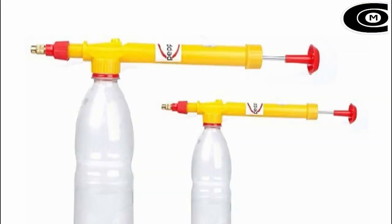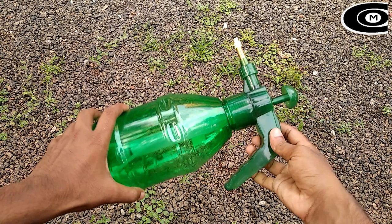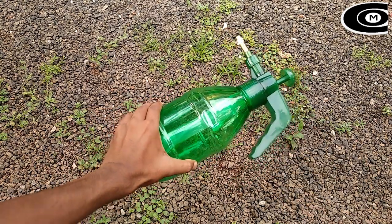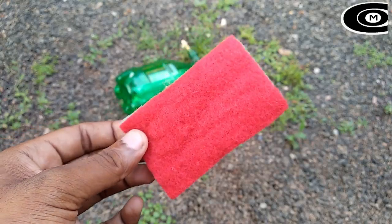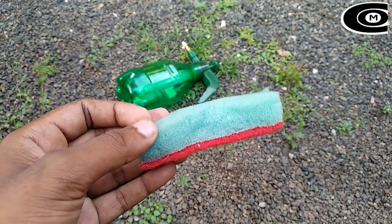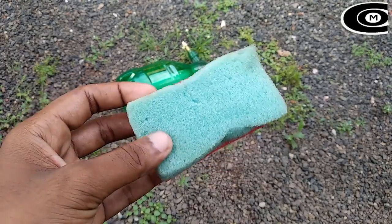If you are not sure, you will be able to use the spray. I am using the spray. If I have a spray, I will not have a formal thing. I will use it for the spray.